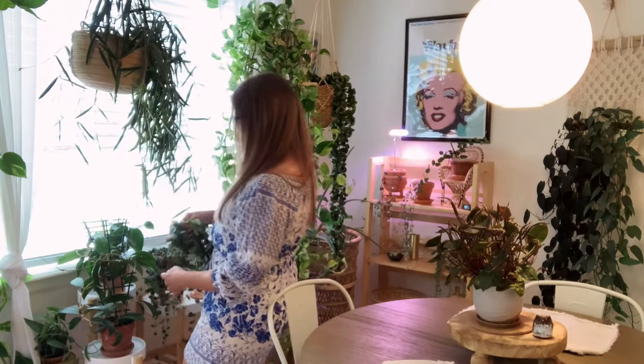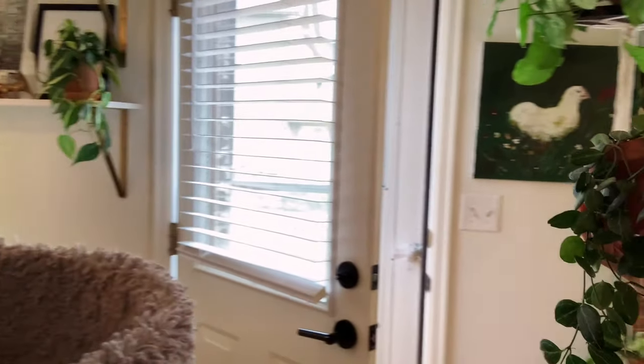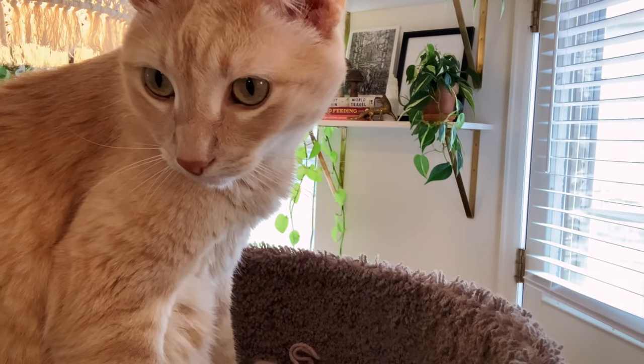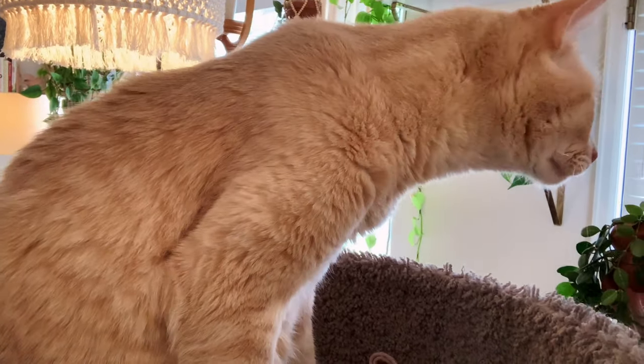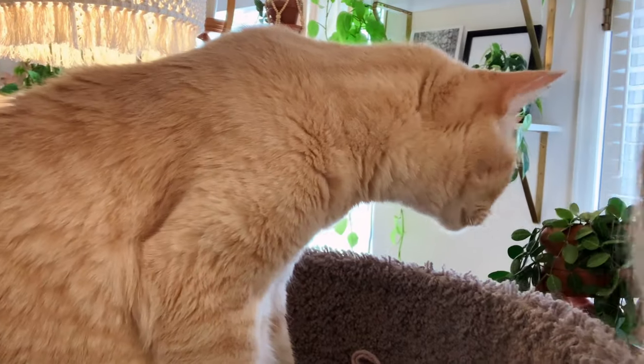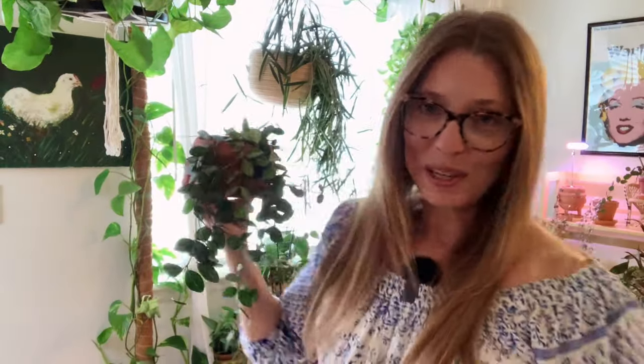This next one is a Dyschidia ovata. You don't know this, but look who's right here next to you guys — he's in his cat tree. That's Nicky. He was sleeping in there and just stood up. Anyway, this is Dyschidia ovata — a very cute plant, and it does really well in this window.